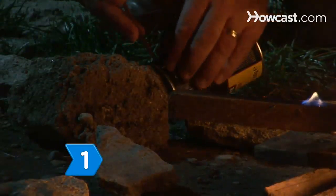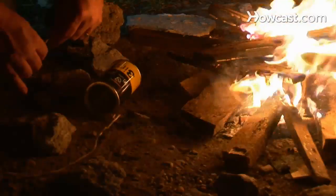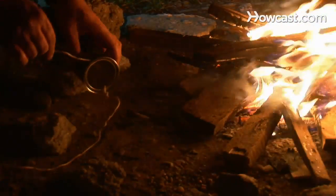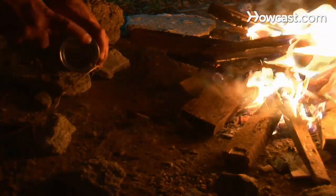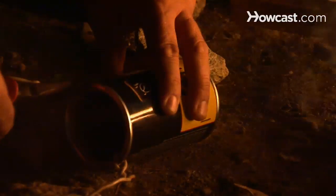Drill or poke holes through opposite sides of the coffee can, near the top, and thread the wire through the holes to make a handle. Use pliers to shape the wire, wrapping the wire around itself to secure it.